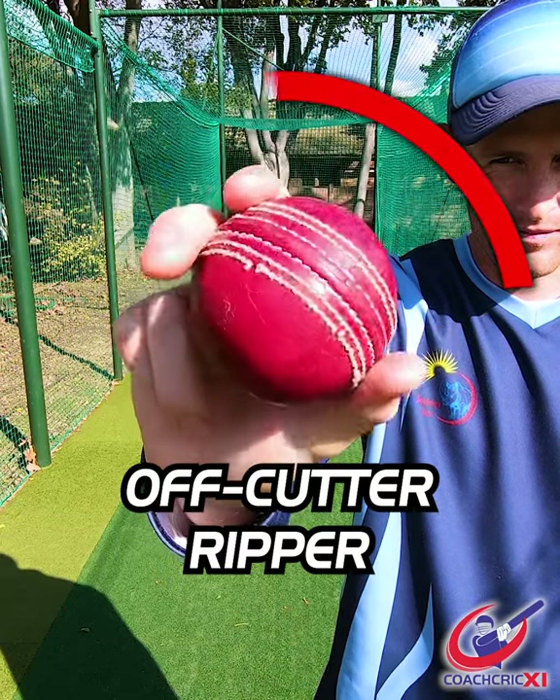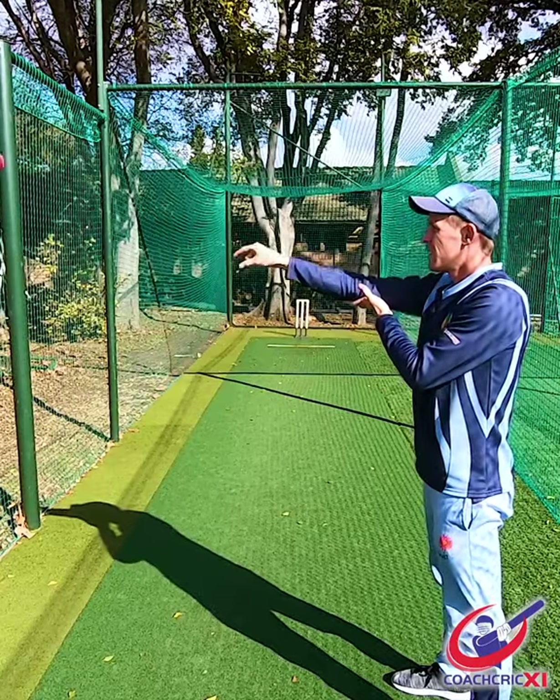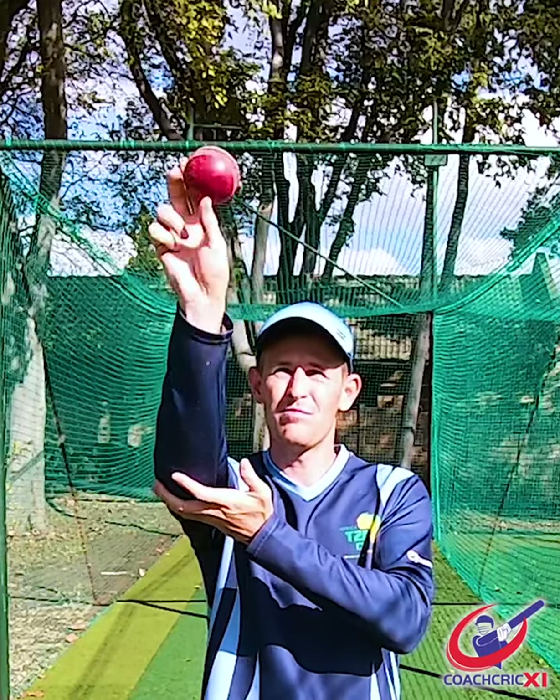Off-cutter variation one, working with your fingers over and to the side of the ball. Start by working only on the release point, flicking the ball into the net with your wrist. Focus on getting a lot of revolutions over the ball.